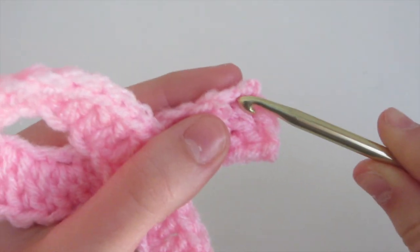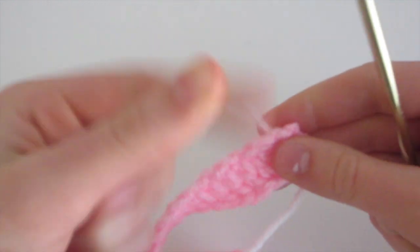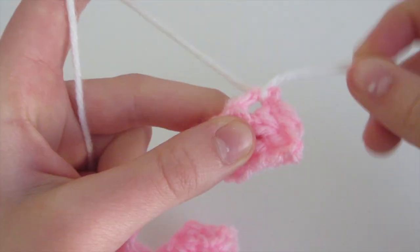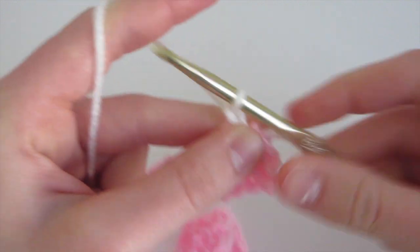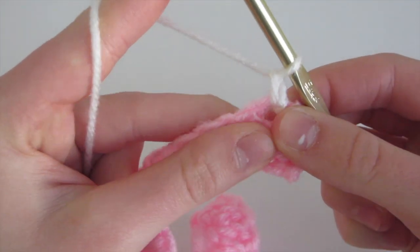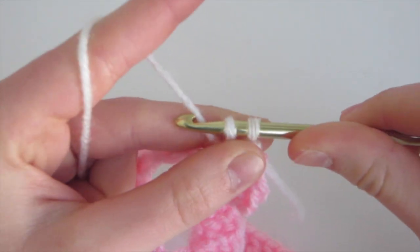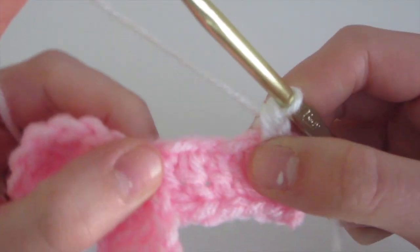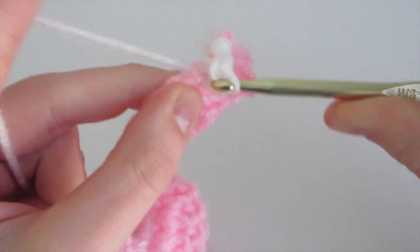To start the white border, you're going to insert your crochet hook into the end of the pink part of the ribbon. Then wrap your white yarn around your hook, pull through, and then make a knot. Then insert into that same space, yarn over, come out to get a loop back on your hook. Then chain one and do a single crochet into the same space. To single crochet, insert into that same space, yarn over, come out, yarn over, and pull through both loops on the hook.